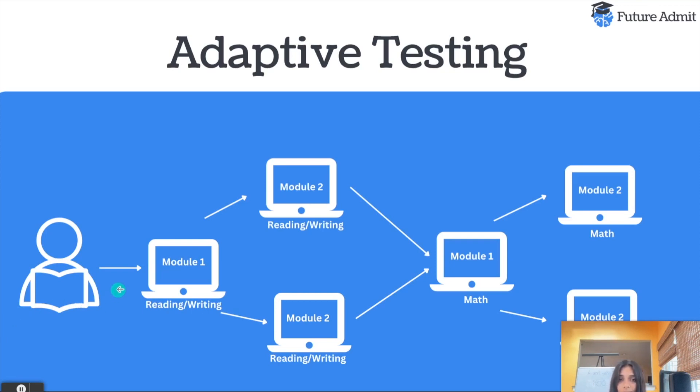The first thing you are going to be taking, if you are taking the digital SAT — which is starting in the US in 2024, with the first test in March 2024 — and if you are international, you are probably already taking the digital SAT. So the reading and writing section has been combined, but there are two modules: module one and module two. How well you do on module one will predict what kind of questions you're going to get on module two.